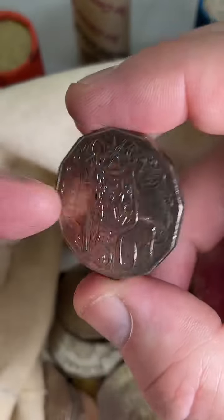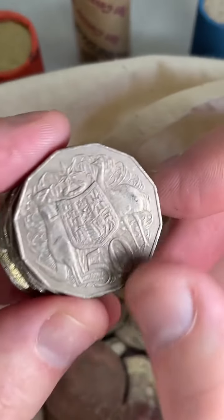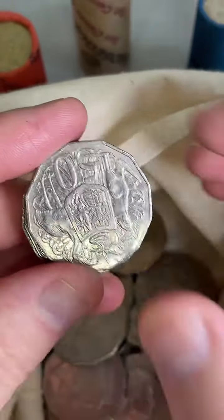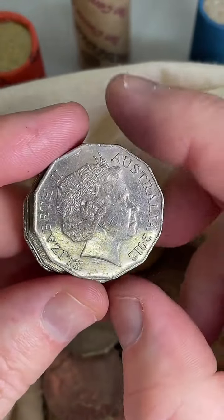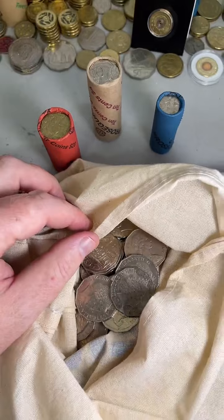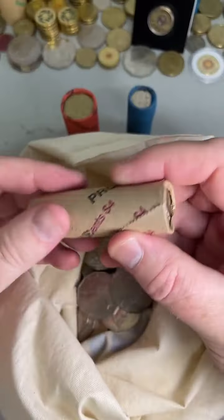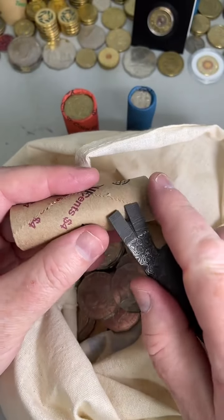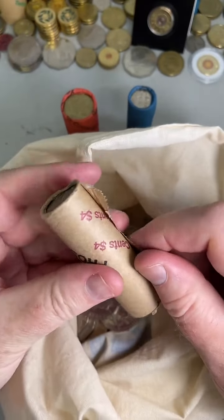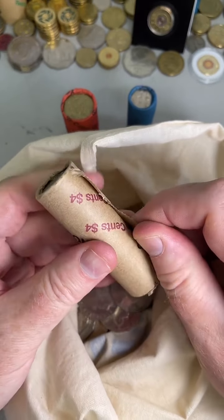2010s can be rotated — not rotated that one. 1979 — check for a double bar. No. 2015, not there. Let's jump into the 10 cent roll. What's a 2010 rotated one worth? A 2010 rotation 50 cent coin — $35 to $60.